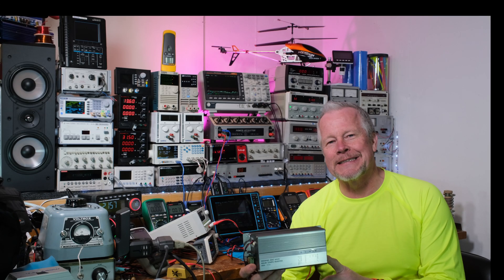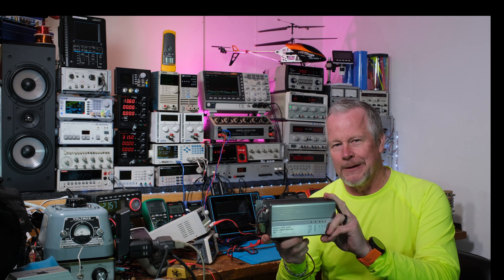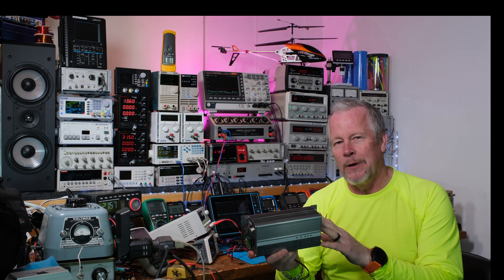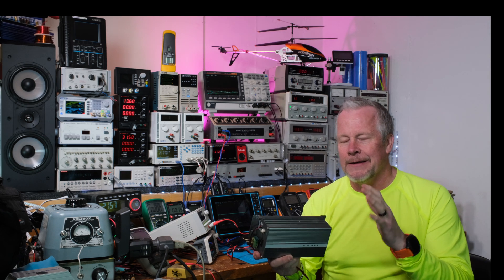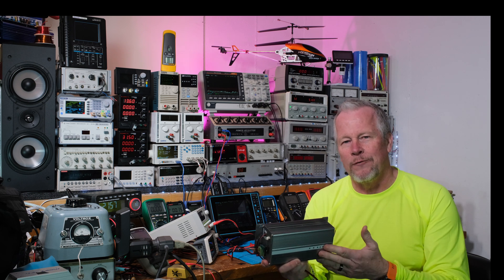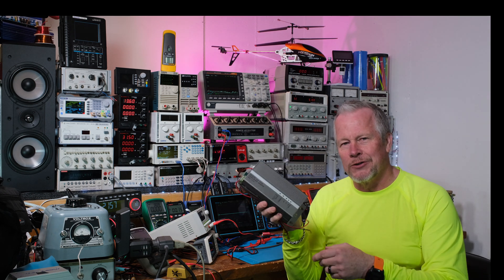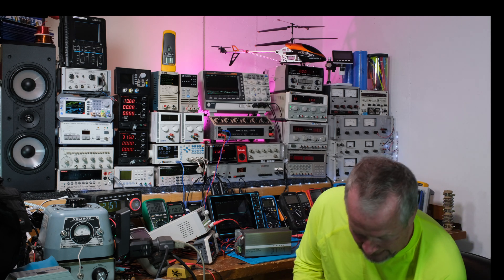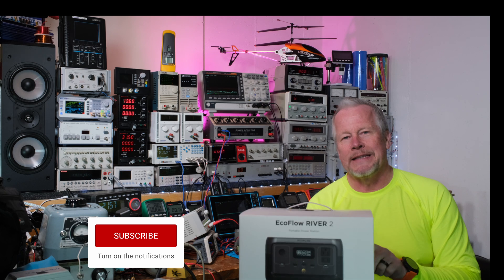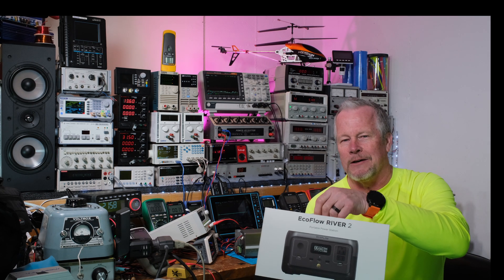Hey guys, Eddie Aho here with kissanalog.com. What I have here is an inverter. Not all inverters are designed or built the same way. This one is a modified sine wave inverter — you don't really want one of these unless you have a load that doesn't mind a chunky AC waveform with bad total harmonic distortion and you want to save money. I'll show you the waveforms in a moment. You may want to build a solar system, or you could buy something like the EcoFlow River 2, which has a pure sine wave inverter — just like the power out of your house, nice clean power. So let's talk about that.